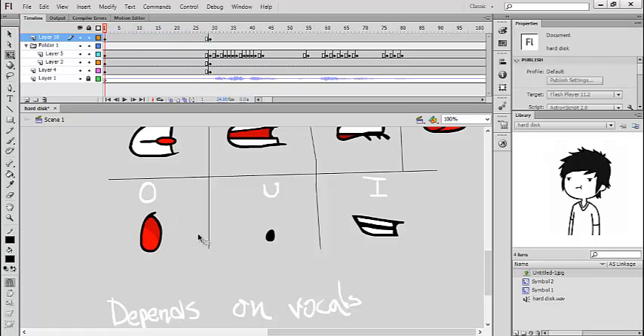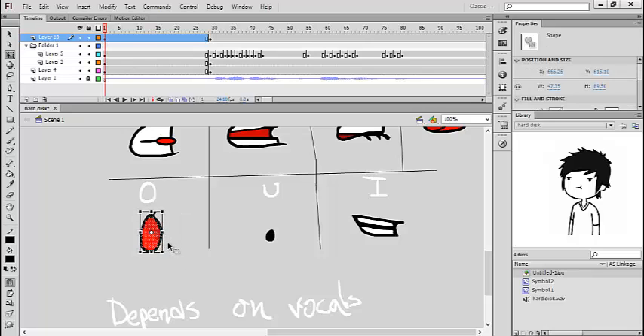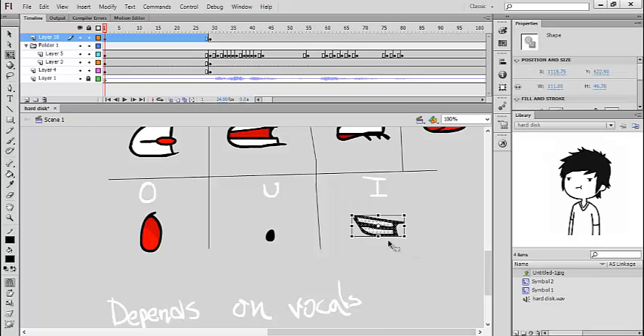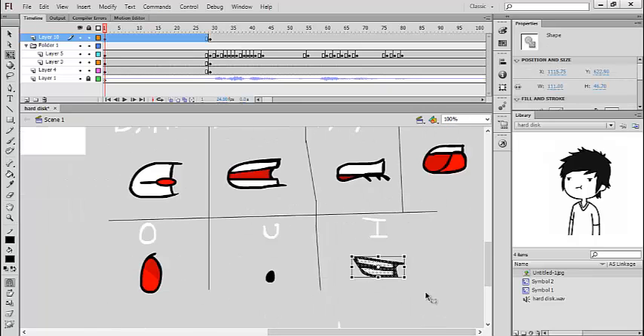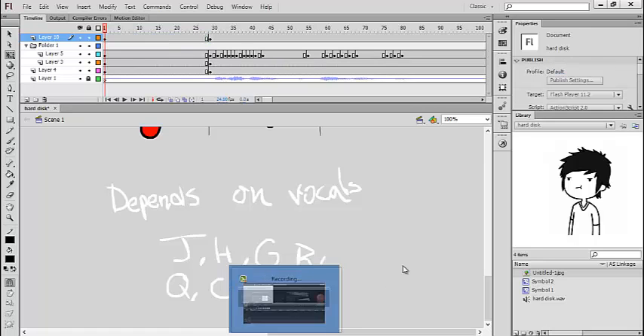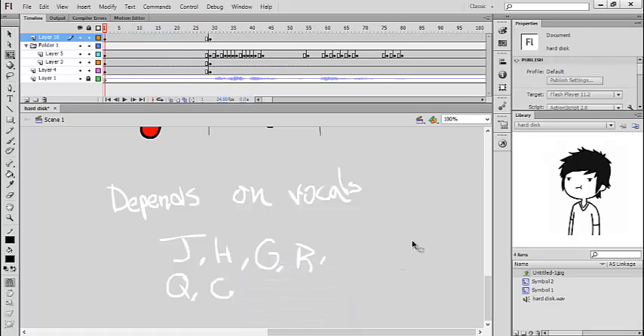The O — everyone knows this one. To make the O and the U, always remember that the O goes bigger than the U. As you can see, the O is like an oval but really big, and the U is a little mini circle. And the I — just in case — you pronounce it like the E.